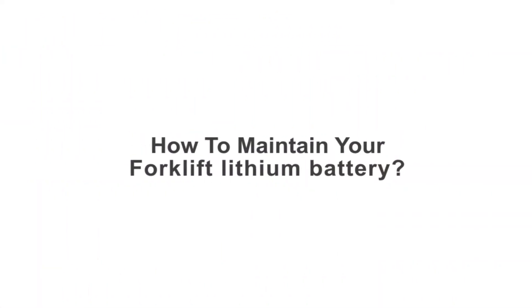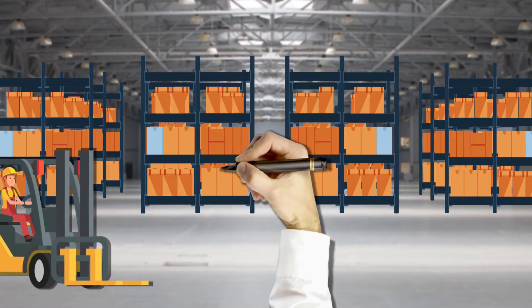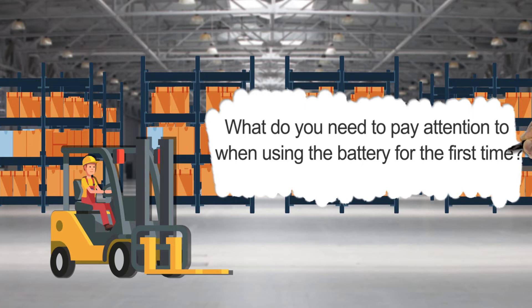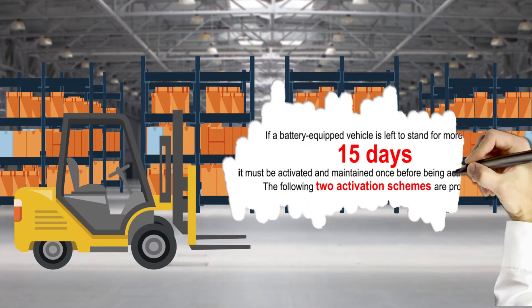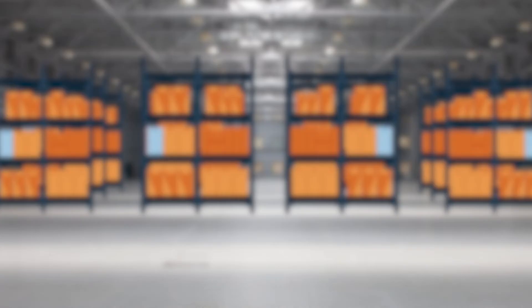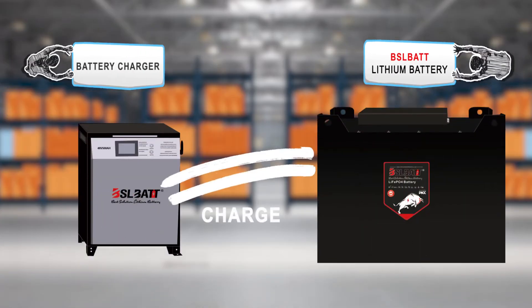How to maintain your forklift lithium battery. What do you need to pay attention to when using the battery for the first time? If a battery-equipped vehicle is left to stand for more than 15 days, it must be activated and maintained once before being used again.